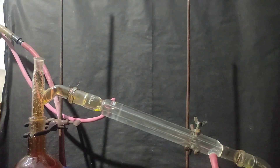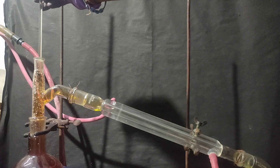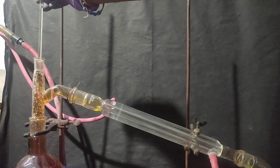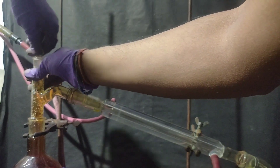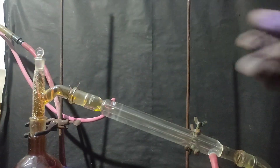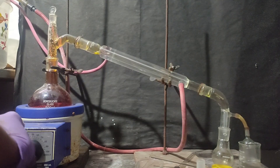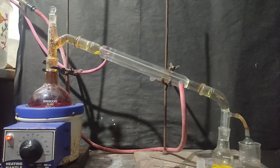The potassium nitrate stuck on the walls is not a problem, but the crystals stuck on the joint had to be removed because they would cause a problem in putting the stopper back. They were removed with the help of a glass rod, then I put the stopper back and switched on the heating mantle again.